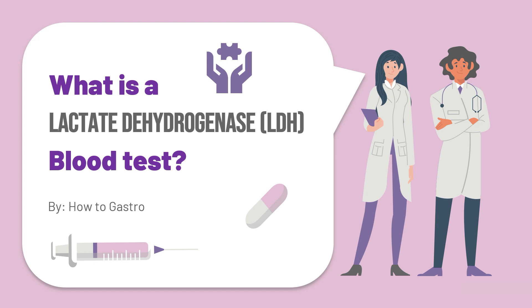Hey guys and welcome to How to Gastro. In today's video we'll be discussing what is a lactate dehydrogenase blood test, which is also commonly known as an LDH blood test.